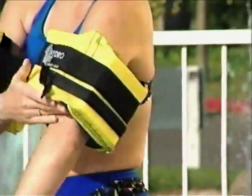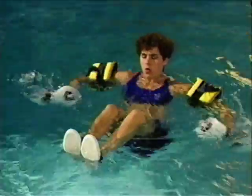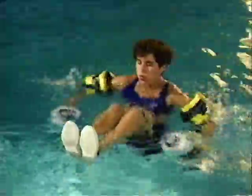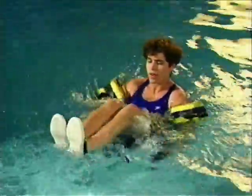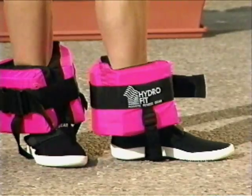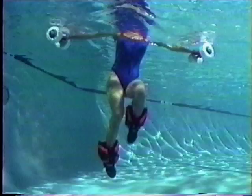Wear your cuffs around the upper arms. When combined with the hand buoys, your Hydrofit equipment works to safely support your upper body for effective toning and strengthening of the abdominal muscles. When worn around the ankles, the cuffs give you maximum benefit in a more challenging workout.